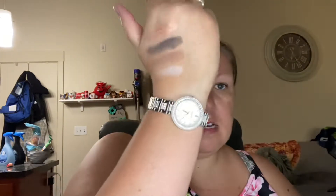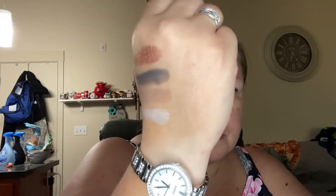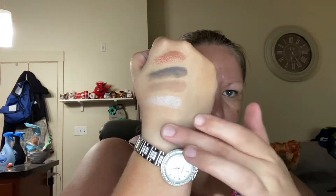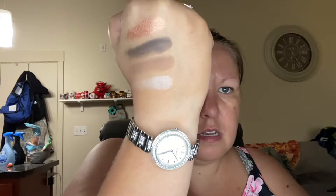And then the bronzer is Sunkissed, a fair skin bronzer. This one's going to be too light for me, but I figured I could use it as a powder. Or it might work really well in the wintertime when I'm not as tan — because it literally blends right into my skin tone. But right here where I don't have a tan — yeah, in the winter I think it'll work perfect as a bronzer because I get pretty pale in the wintertime.